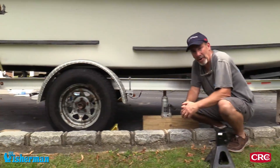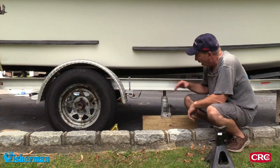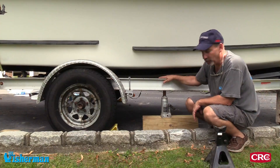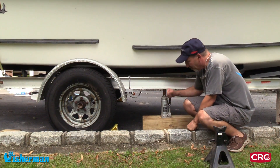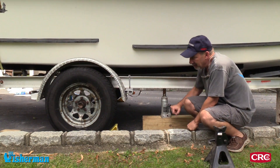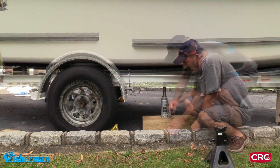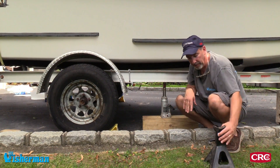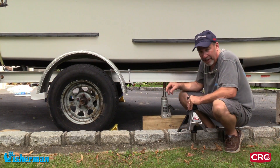The next part is to actually jack the trailer up so we can get the tire off. We're going to use a jack and lift from the frame, which is the strongest part of the trailer. We're going to keep pumping with both tires chocked until this tire comes off the ground and spins. We're going to want to secure it in another place with another jack — don't want to trust just the one jack when working under the boat.